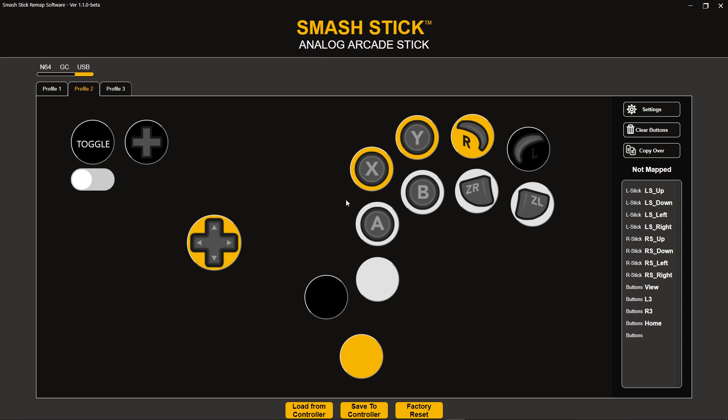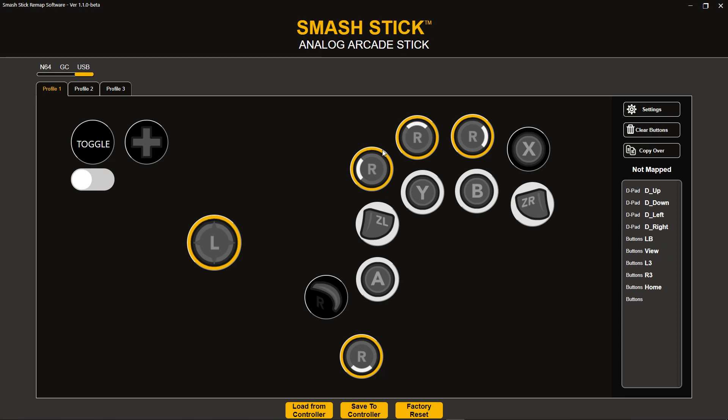You'll also see we have some new placeholder images, which makes it easier to know which direction your analog sticks are set. The last update was kind of hard to tell, but in this one it's pretty easy. You can see that I have the right stick set to up, left, right, and down as well.